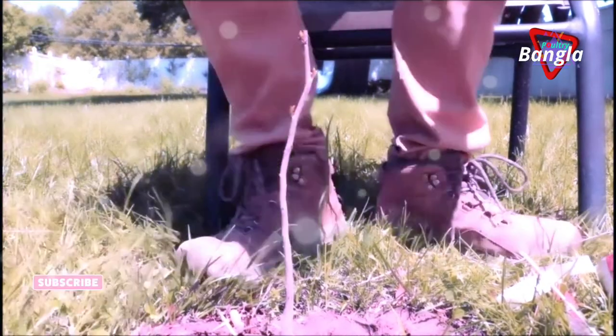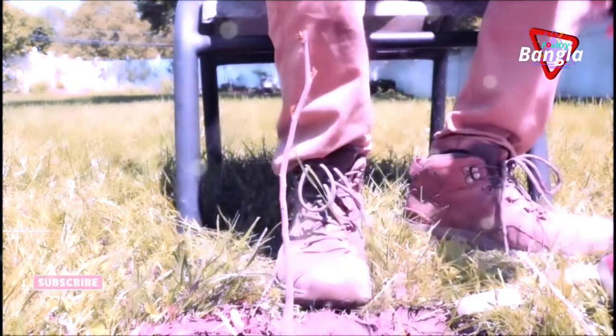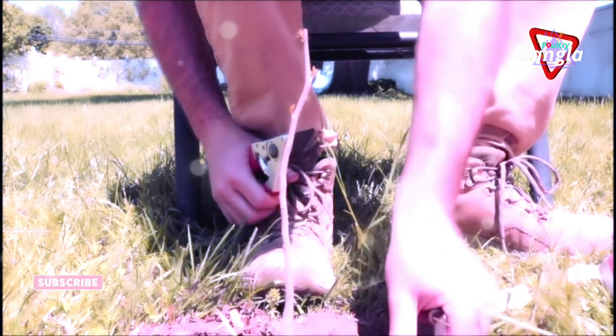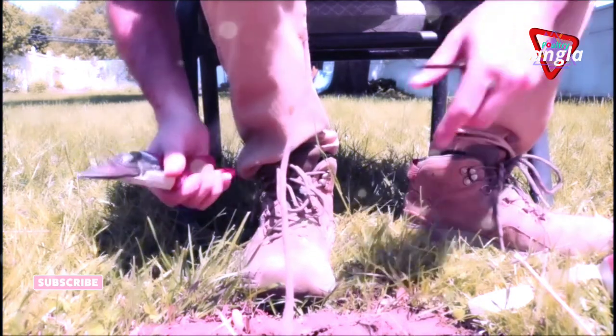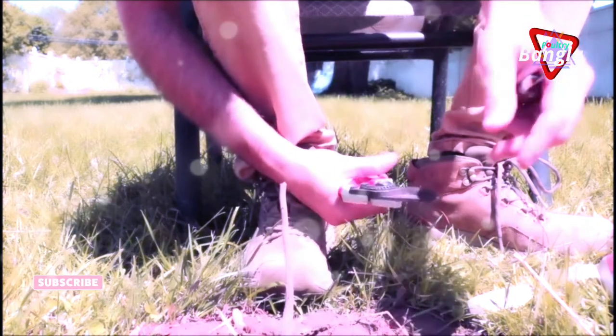I'm going to show you guys the cleft graft now. This really isn't much different than your typical cleft graft, so if you already know what you're doing with the cleft, this part of the video won't really help you. But timing, and taking off that lower growth, is extremely important — about two or three weeks after you put the graft on.